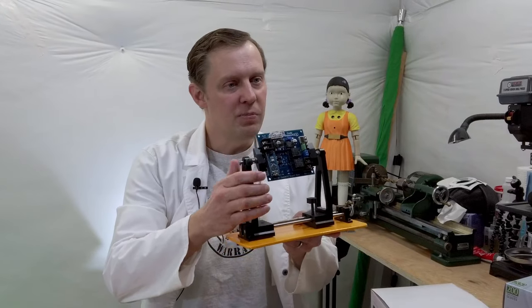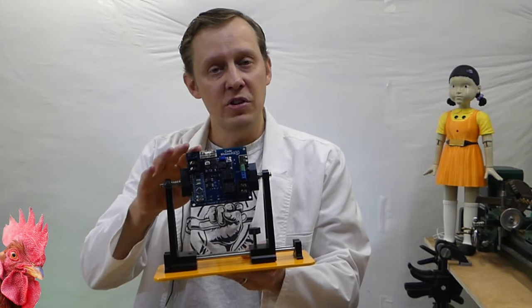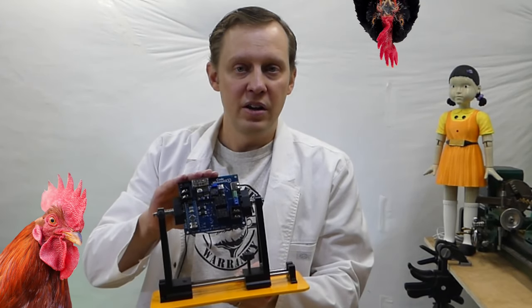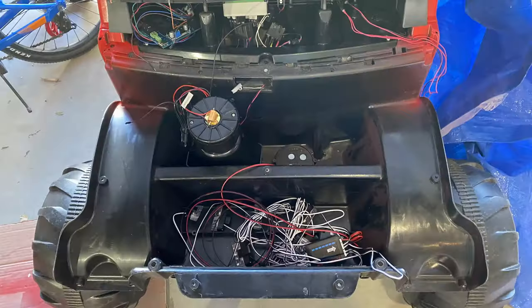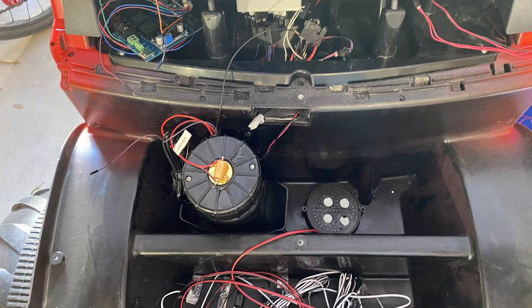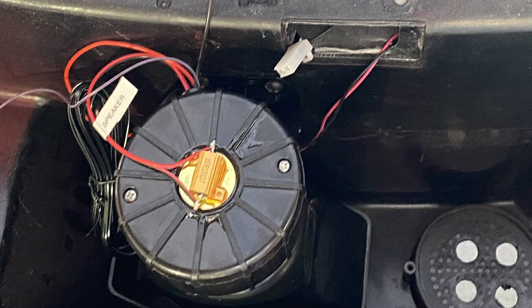I'm using the PCB from the mother clucker exit door project — I have more on this board in a future video but I'm very happy with the progress. Now finding a place for everything: there is tons of room in this power wheel so there wasn't much of an issue. I also added a 10 watt 120 ohm resistor to reduce the volume of the horn.